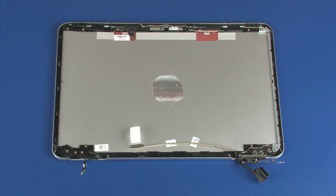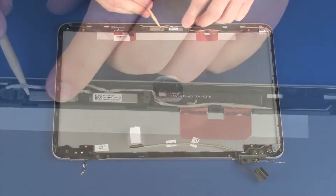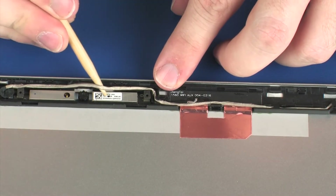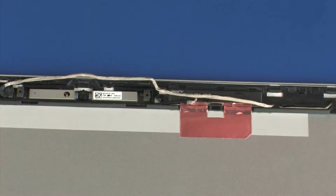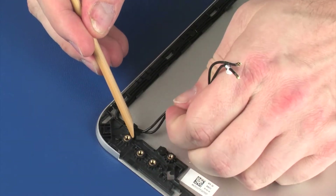Make careful note of the routing of the wireless antenna cables for later replacement. Partially remove the display panel cable from the routing channel that secures it to the display enclosure. Remove the wireless antenna cables from the routing channel that secures them to the display enclosure.